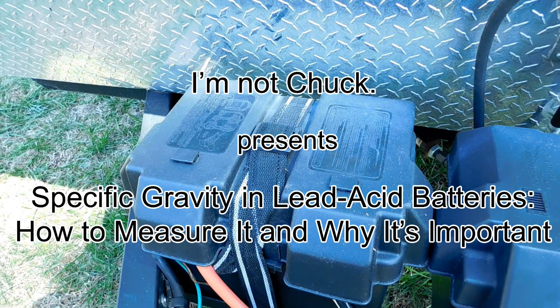Hello, I'm Not Chuck. In this video, I will discuss specific gravity in lead-acid batteries, like the ones used in RVs and vans used for camping or full-time living. I'll explain what specific gravity is and show exactly how to measure it. It's a very important topic for making the most of the money you spend on batteries.